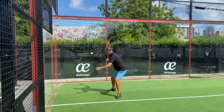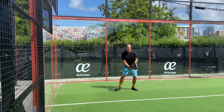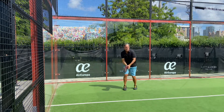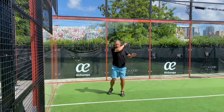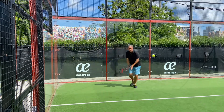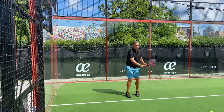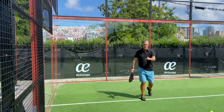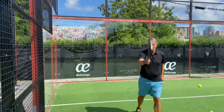Low and then you set up. Set up and then hit it in front of you. That's the way you do it if you want to take your paddle game to the next level.